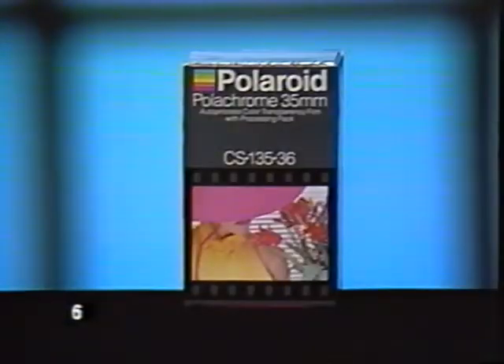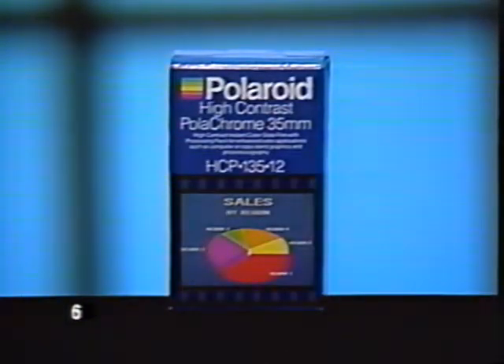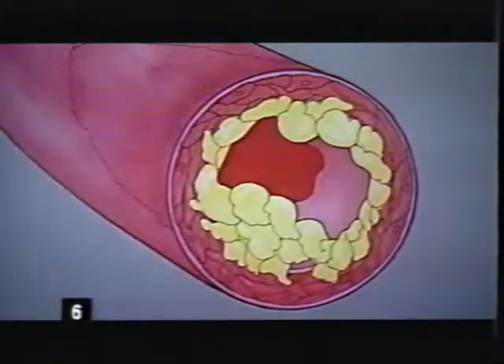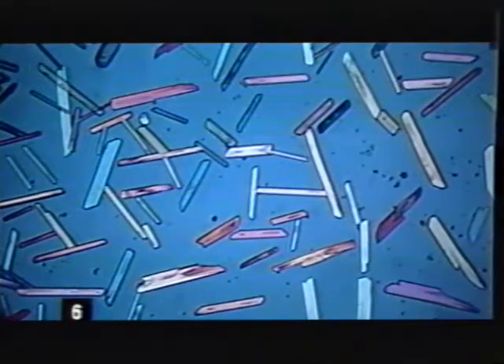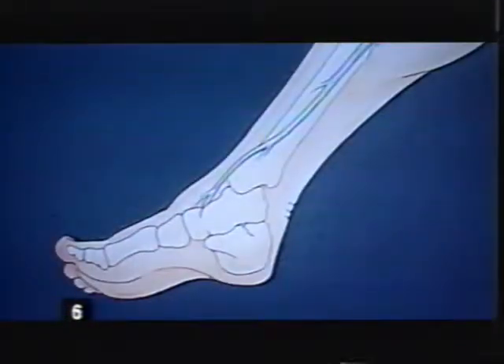There's a Polaroid instant slide film for every application. Polachrome gives rich, accurate colors — it's a medium speed film with outstanding highlight detail for general photography. New high contrast Polachrome offers clean whites and more brilliant colors for any situation where enhanced contrast is desired. It's especially designed for photomicrography, as well as for reproducing flat art, graphs, and computer graphics.